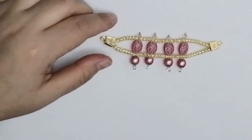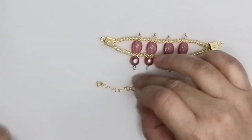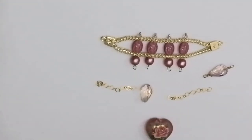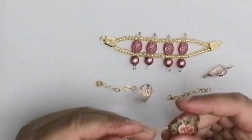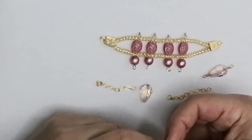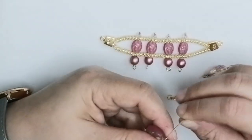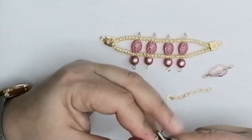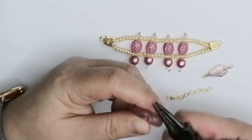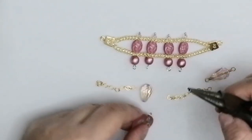Now I'll attach the embellishments. I need the two pieces of one-and-a-half-inch chain, the drops, and the heart. First I make a dangle with the beautiful Tensha heart: take a head pin, go through the heart, bend the wire, cut to size, and make a loop — just like I did with the silver silk beads. Now I have my heart dangle ready.